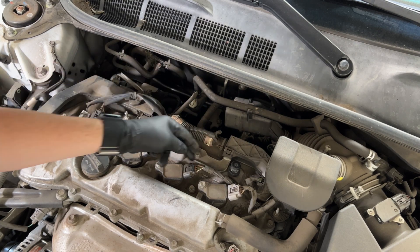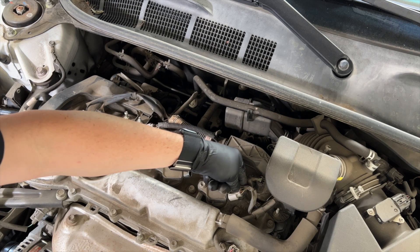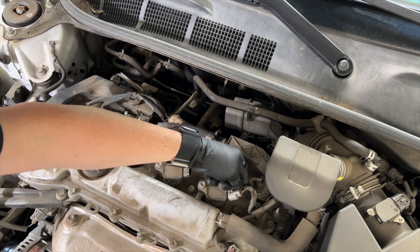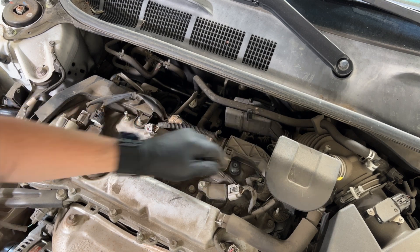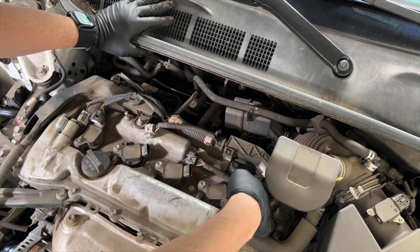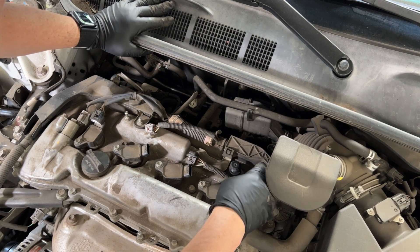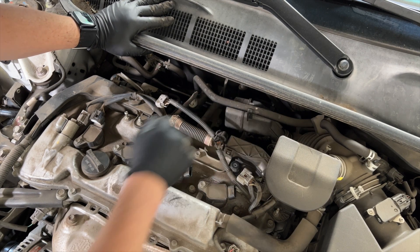Start with the connectors. Pretty easy — just be careful. Remember these are plastic, and plastic doesn't age very well. It's brittle and can crack, so you want to be really careful and not make a new issue out of a simple maintenance item.